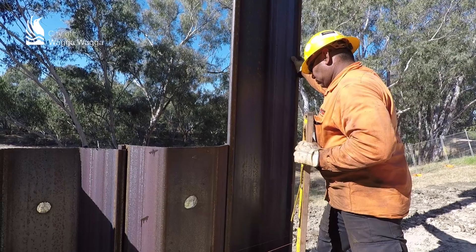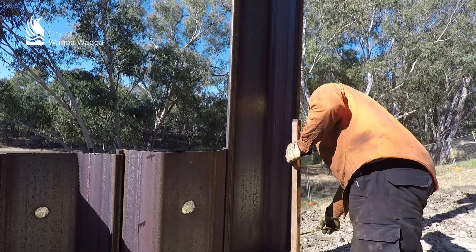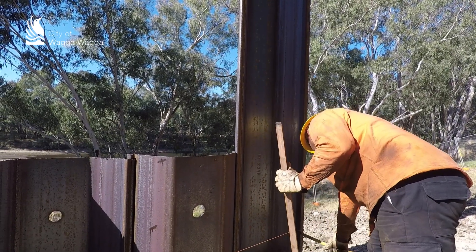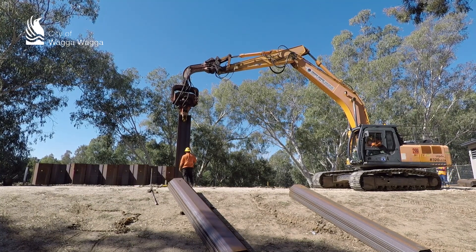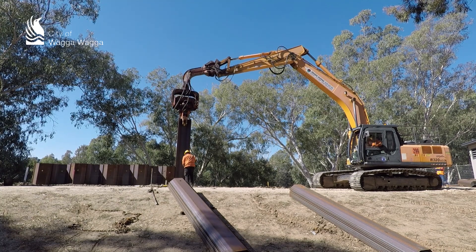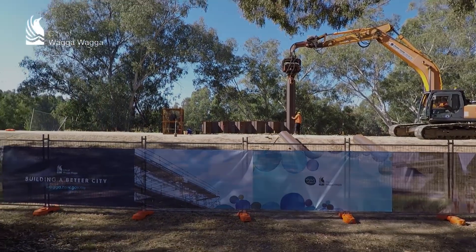So rather than make a steeper bank, we use sheet piles instead. Sheet metal piles are driven into the earth using an excavator and they interlock together, so they form a very rigid structure. If you look at the existing levee, it's between 400 and 600 millimetres higher than it currently is. The sheet metal piles you see here — we'll also be putting a concrete cap across the top of them.